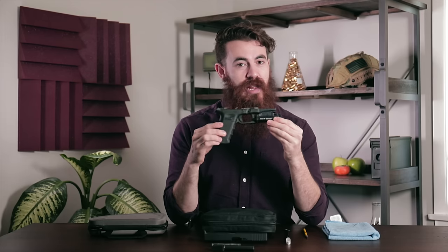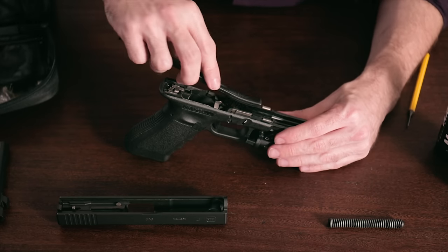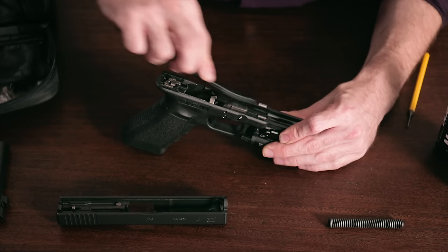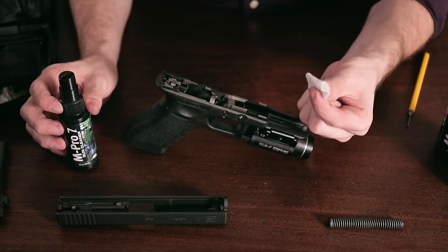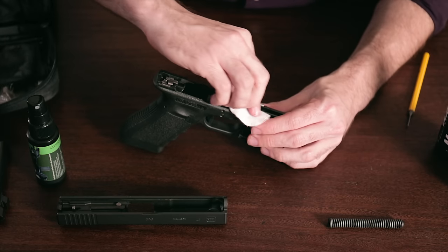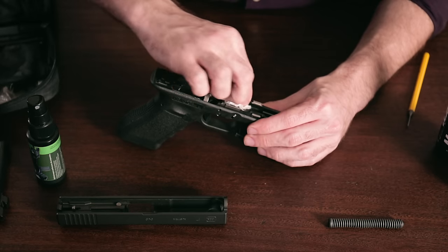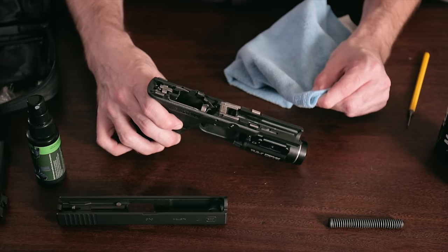Now that the other primary components are clean, we are ready to move on to the frame. Take your brush and remove any grime you might find built up throughout the top surface of the frame. If you've got any buildup on the rails, take another gun cleaning patch with a tiny bit of cleaner and wipe down the top surfaces of the rails. Then take your microfiber towel and wipe away any excess cleaner that remains on the frame.